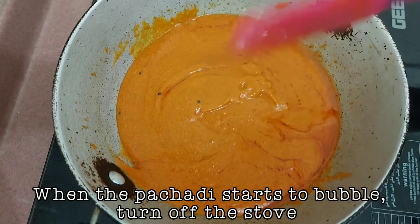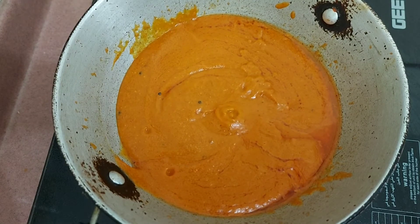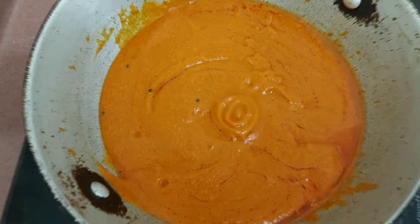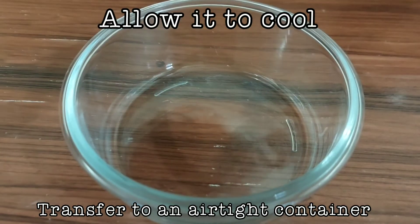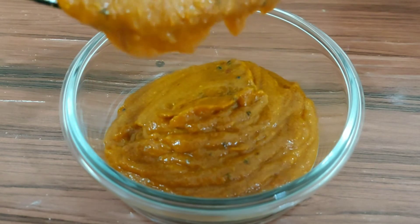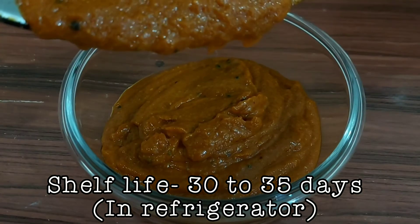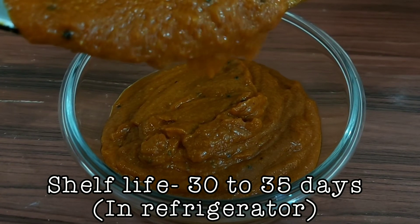Turn off the stove once you start seeing one or two bubbles from the pachiri. Allow it to cool and transfer it to an airtight container. Since we have used a large amount of oil in this recipe, it can be stored in the refrigerator and used for about 30 to 35 days.